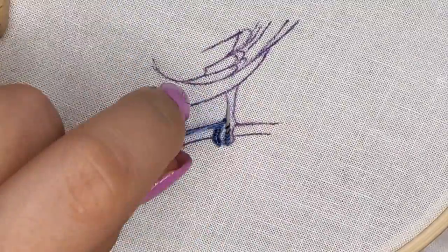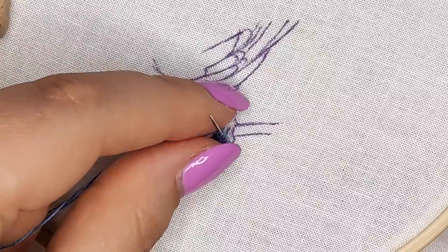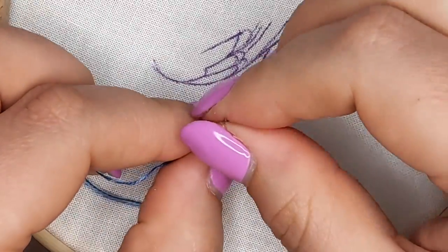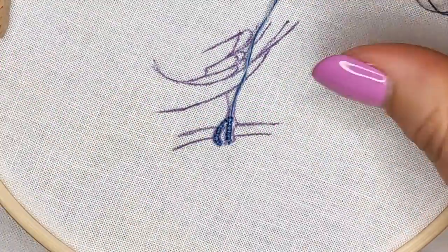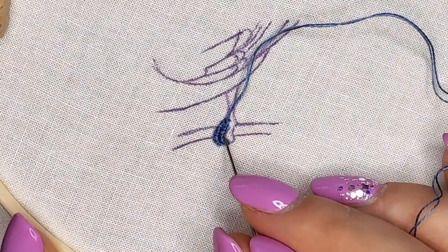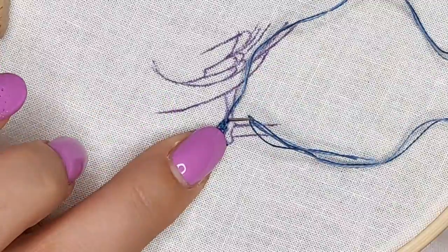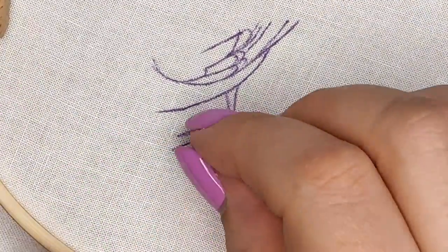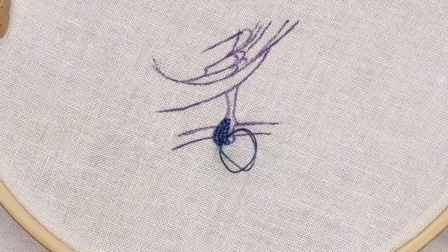Usually I determine by eye the correct number of wraps. If I need a straight line I lay down the needle and see if I need to do one more or if I can stop. If I want a curved bullion stitch, I do the exact same thing but I just add more wraps to make the stitch longer, which will cause that curve. Then I lay them down to the side the way I want to display the fingers and make a few small stitches to attach them to the fabric so they won't move.